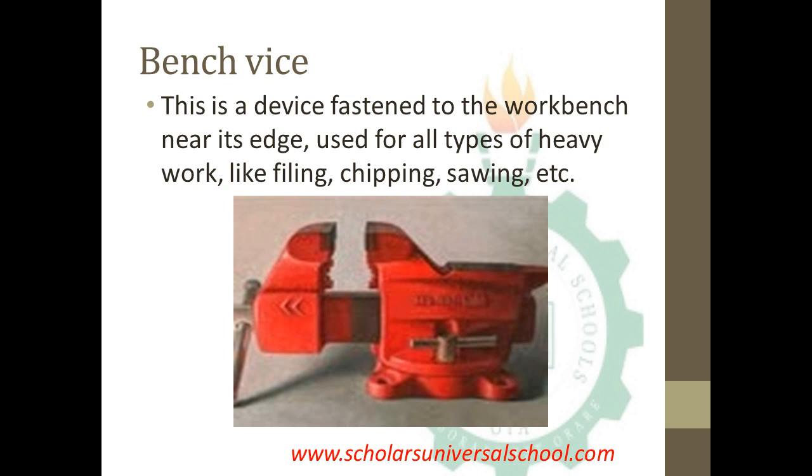The bench vise is a device fastened to the workbench near its edge, used for all types of heavy work like filing, chipping, and sawing. When you are about to file, chip, or saw an object, the bench vise is employed to hold the wood or metal to the workbench firmly to make those operations easier.